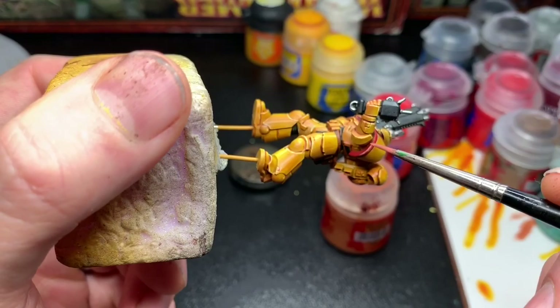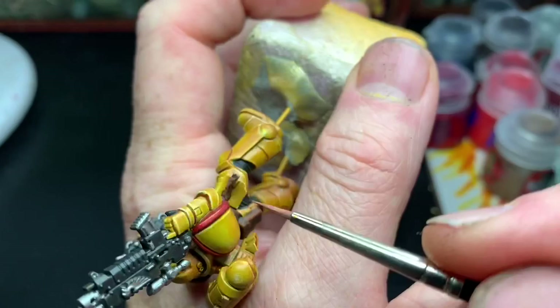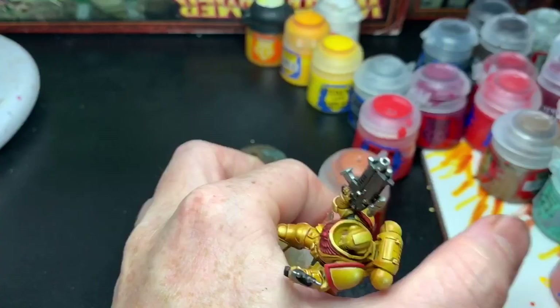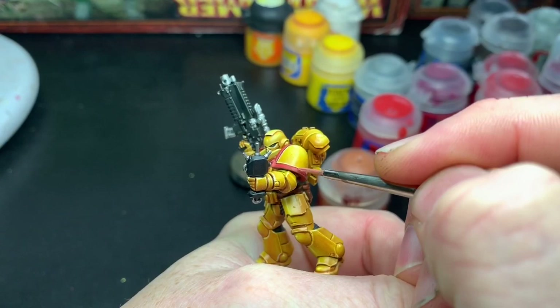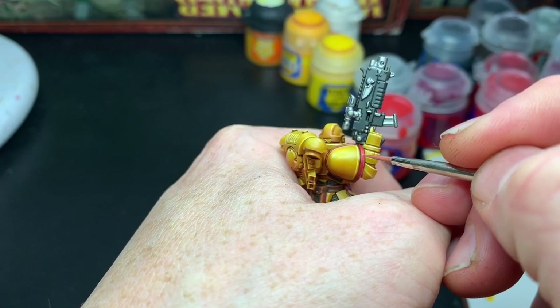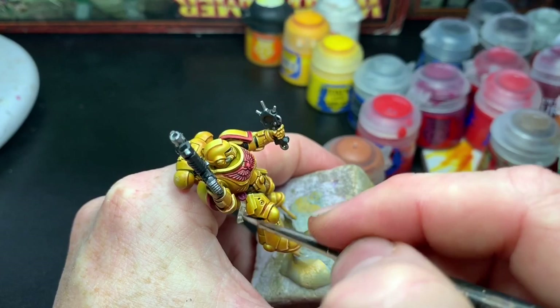I edge highlighted all the red with Squig Orange to pick out the highest areas and extreme highlights. I also used it thinned down to create some extreme highlight hot spots on the armor.